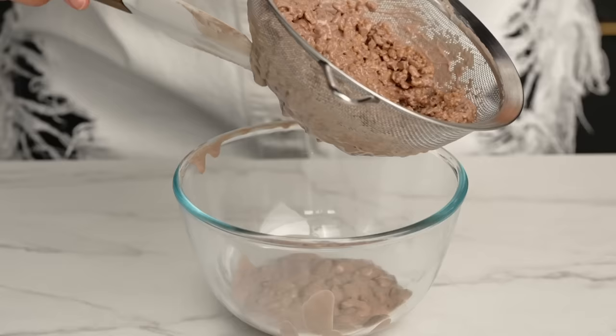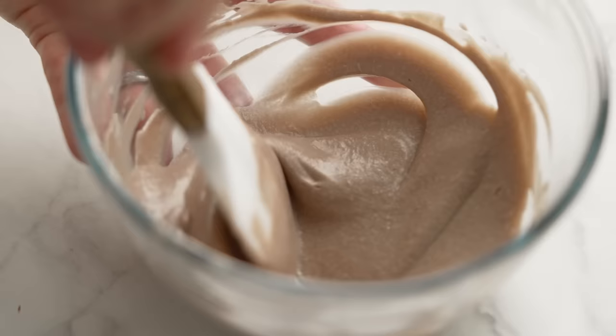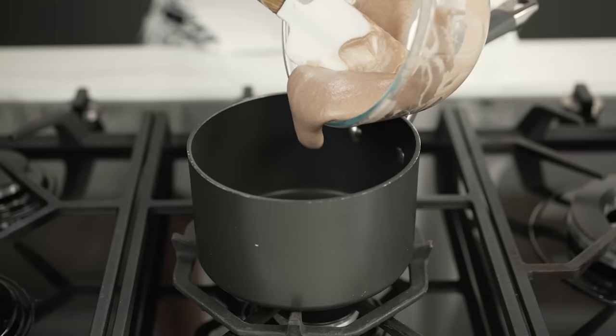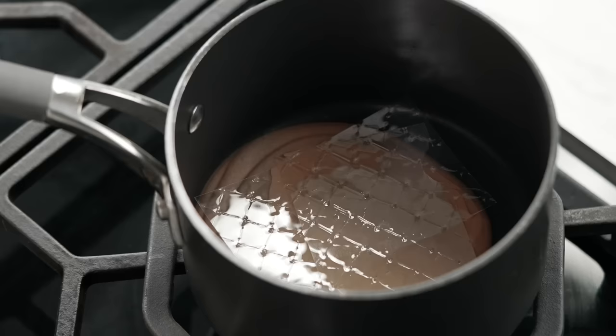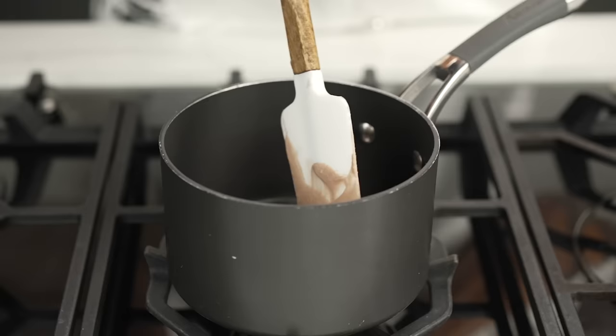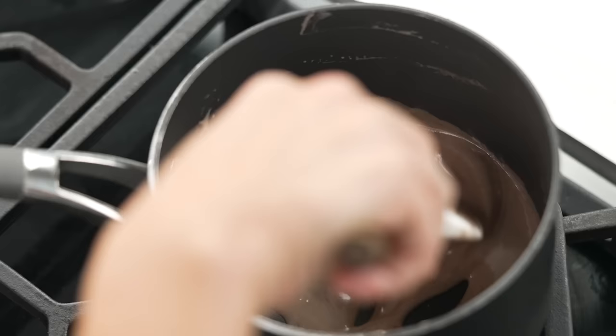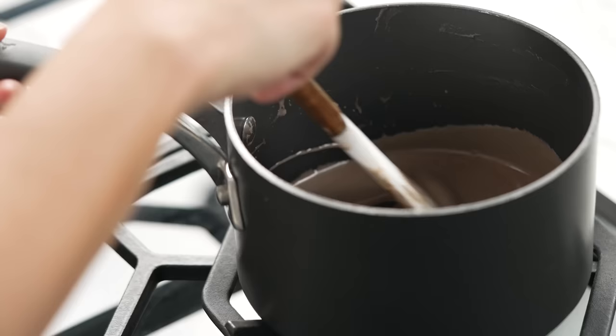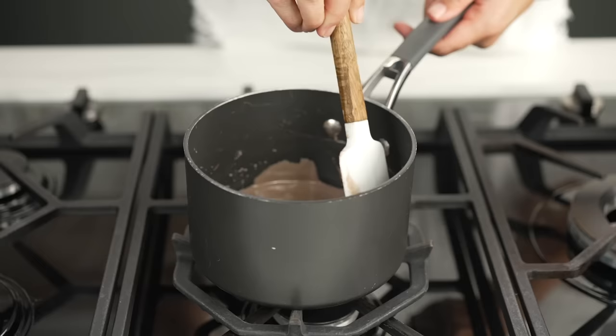Use your spatula to scoop everything from underneath the sieve. Now, with our super creamy Cocoa Pops mixture, we need to add gelatin. Put the mixture into a saucepan and add two gelatin sheets — platinum strength gelatin. You can also use powdered gelatin, but be careful: let the gelatin sit for five minutes without heating it. Once it's soaked, give it a mix, then turn the heat on very low and stir until the gelatin dissolves. Set it aside while you make the rest of the filling.